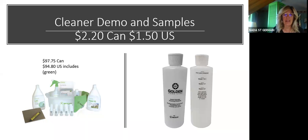Before the caddy, I used to just purchase the cleaning products and the little bottles separately. If you're not going to purchase the caddy kit and the whole sample kit, you can definitely purchase the cleaners on their own and then the sample bottle. In Canada, one of these eight-ounce bottles is two dollars and fifty cents; in the U.S. they're a dollar fifty.